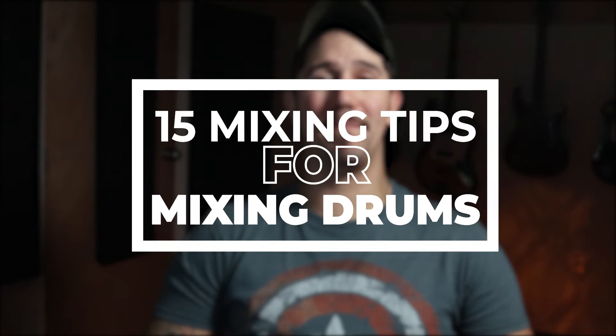What's up? I'm Jake Codewise with Musician on a Mission, and in this video you're going to learn my top 15 mixing tips and tricks for mixing drums. Make sure to stick around to the end of the video because I've got a free bonus for you. Let's jump right in.